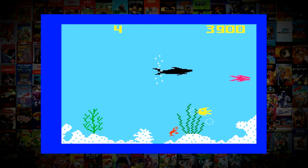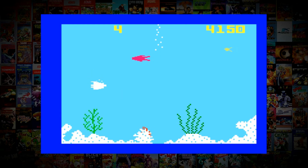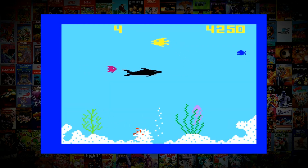The game controls are simple enough and it feels good on both the Evercade iPad and handheld. Although the game is brilliant on both machines, I find myself playing it more on the handheld rather than the VS. Some games just fit perfectly on that little device, don't they?